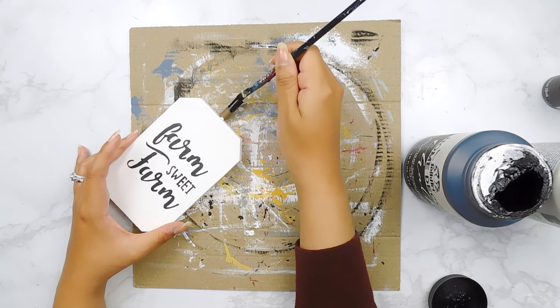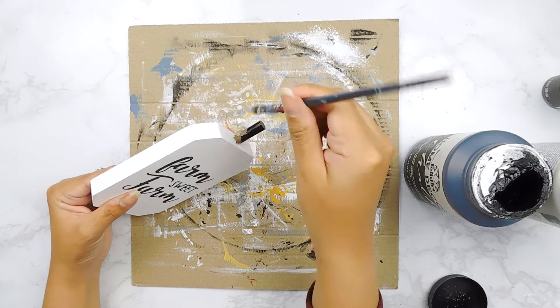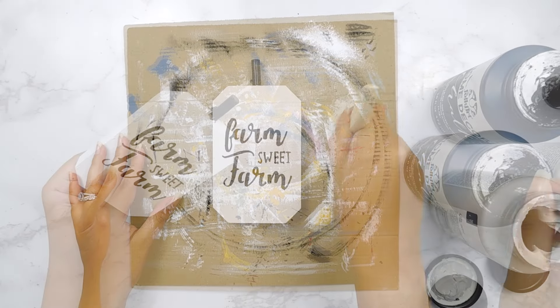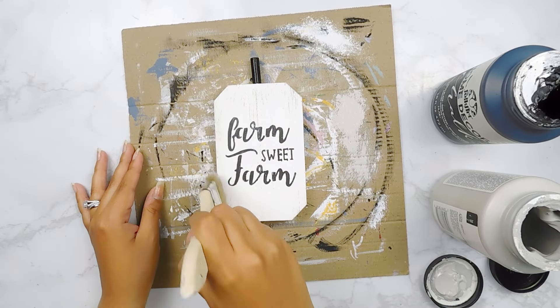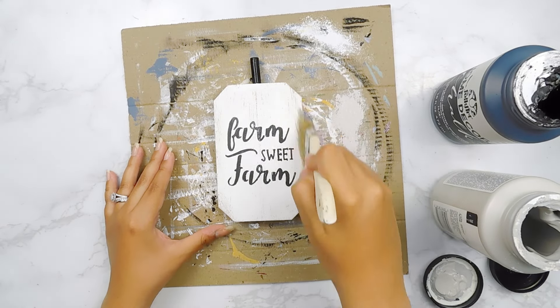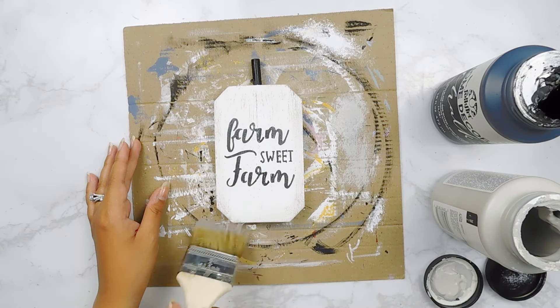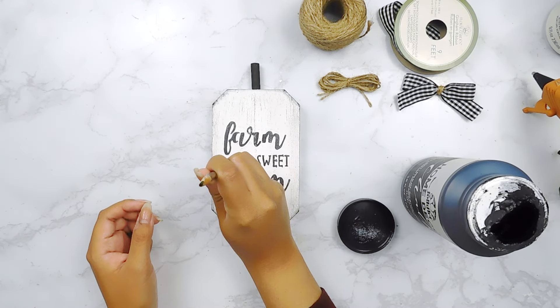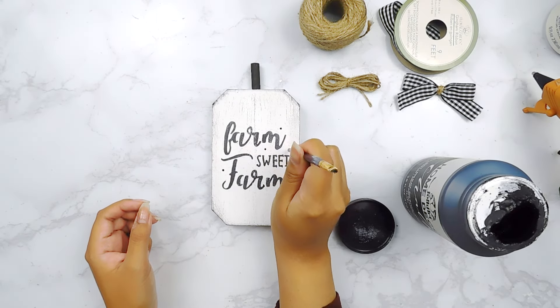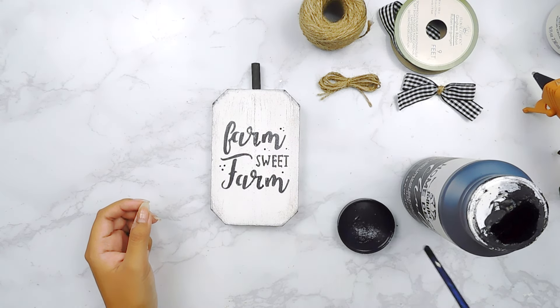Next I'm going to paint the stem using some black chalk paint, then distress it a bit using some Parisian Gray Folk Art chalk paint. After that I'm going to add some cute little dots — I'll use the back of my paintbrush with a little bit of black chalk paint and just add dots here and there.